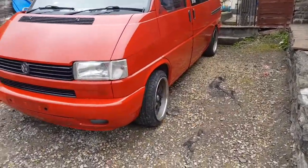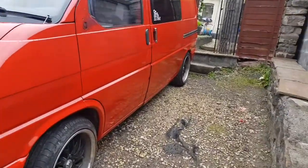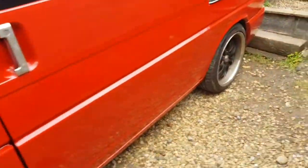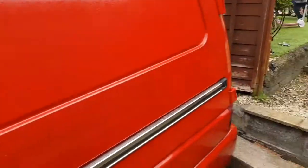So this is my VW T4. It's a 2000 and me and my wife have been hand painting this. As you can see it's nearly done. I've got the wing mirrors I still need to put back on and the roof hasn't been done at all. It's going a completely different colour but there's a few bits.